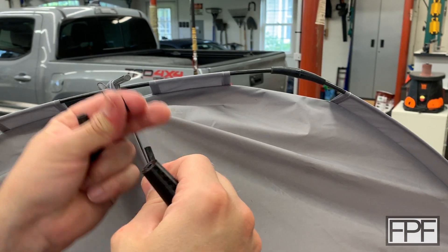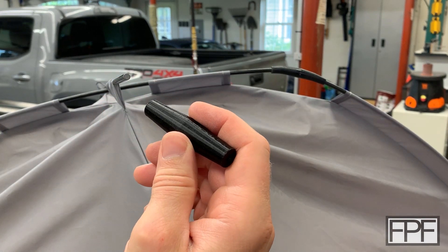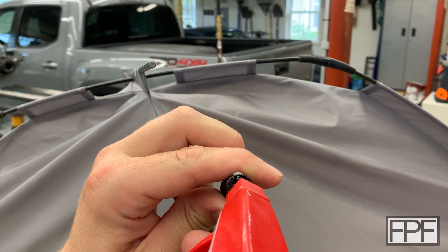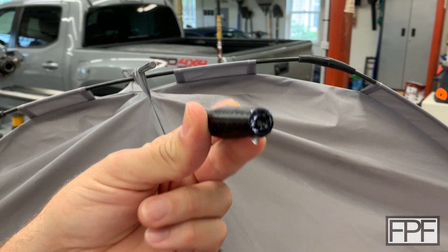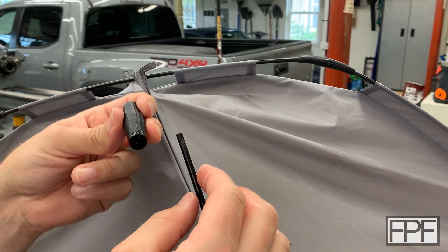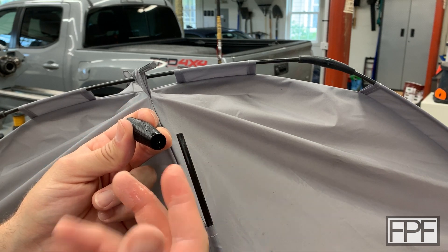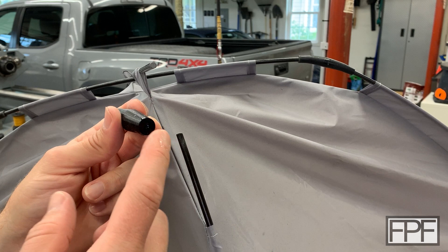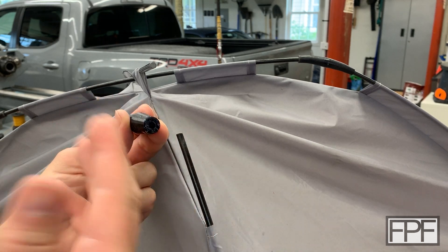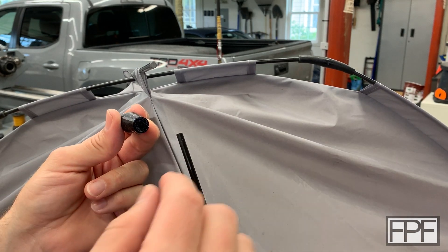We can use that Windex trick I showed you in a previous video when you're trying to get a tight fit between plastic or painted surfaces. I'm going to shoot some Windex into both sides of this. What that's hopefully going to do is lubricate it a little bit, but then evaporate out, and we should have a nice grippy hold. The only time you don't want to do this is if you're pressing a bare metal surface in, because it could potentially rust.